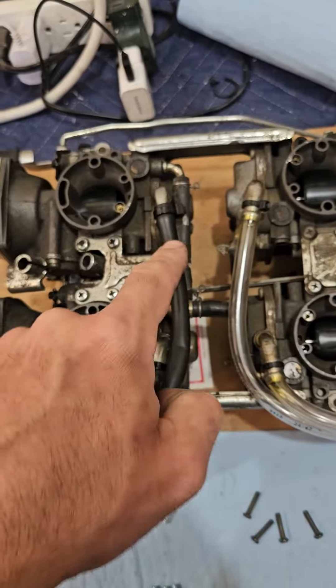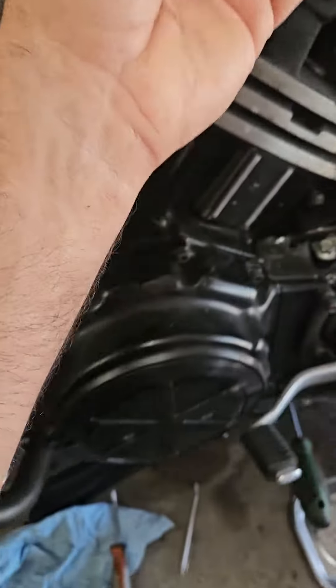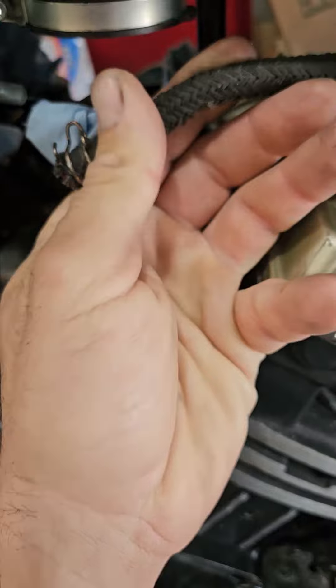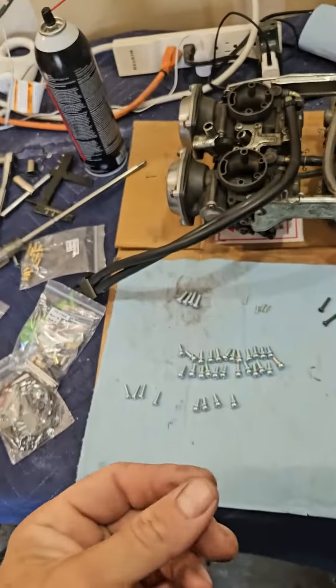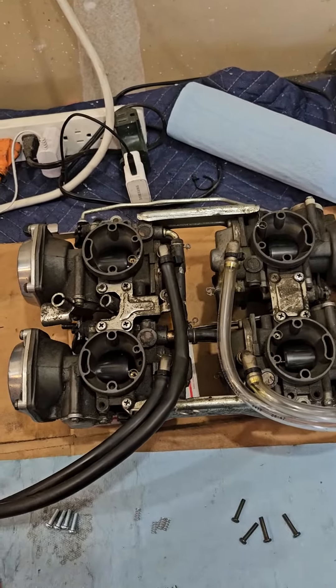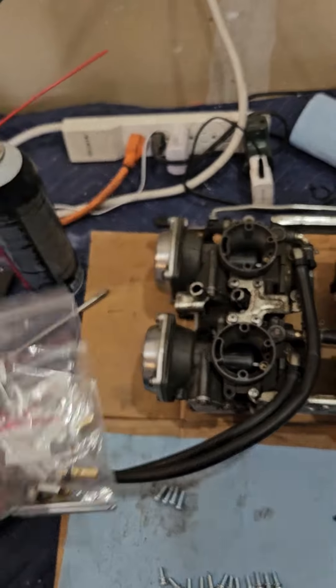Just like, why reuse this fuel line that's old enough to vote? This fuel line could be a bartender. So we're not reusing that. Tell me what you guys do to pull these and replace this.